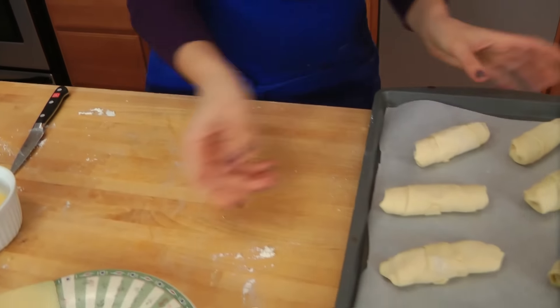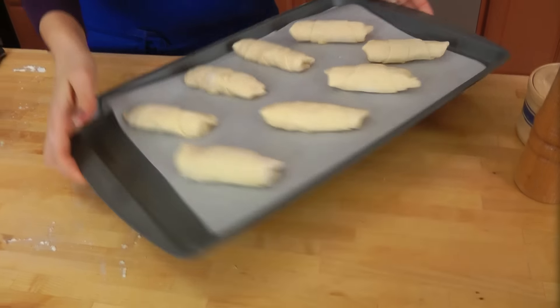Last one done — look how cute they are! These are fantastic for brunch, they're fantastic for any time of day. And if you want to, you can make these ahead up until this point and then freeze them. Whenever you want to make them, just thaw them out overnight in the fridge and pop them in the oven the next morning for homemade ham and cheese croissants.